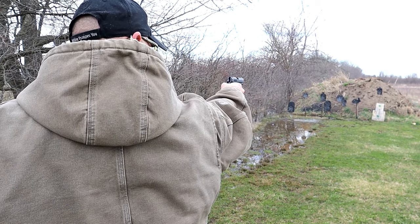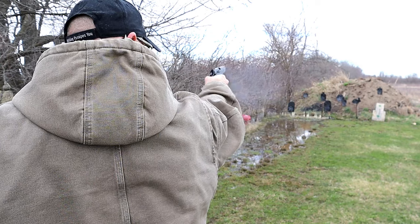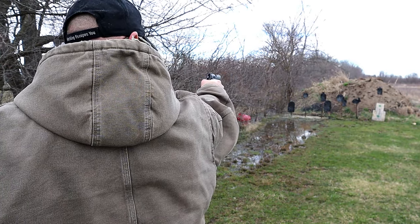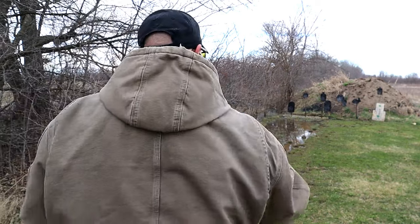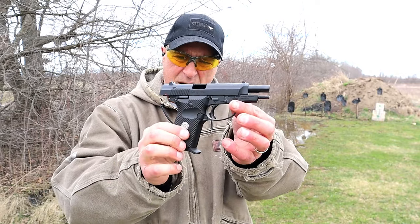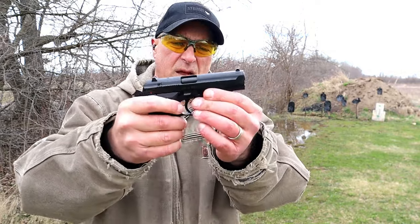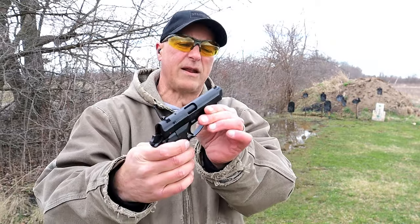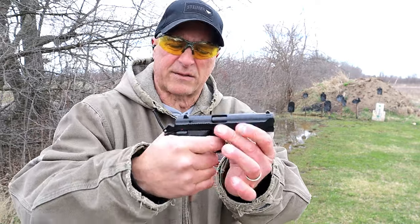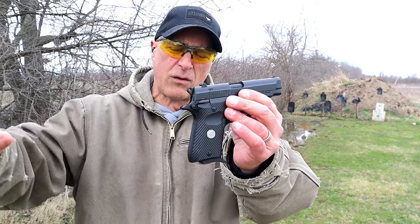Not bad at all — it's a pretty smooth shooting handgun with the aluminum frame and the 380, 3.8 inch barrel, all steel guide rod. Easy disassembly, nice single action trigger pull. Let me turn the camera around so you can see what little recoil it offers.